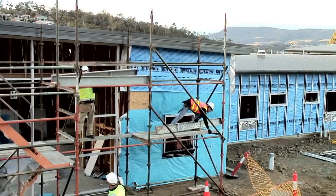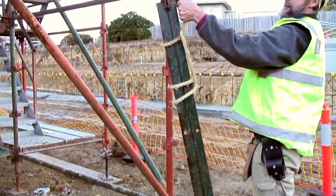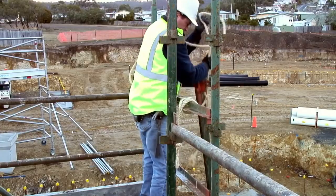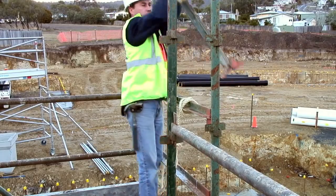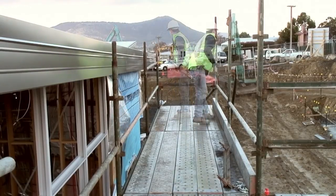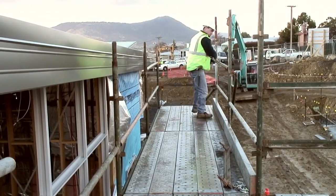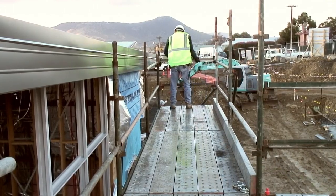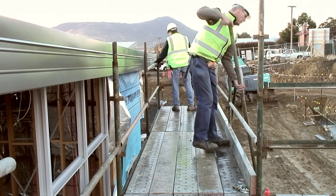As scaffold becomes higher, it often becomes impractical to lift parts by hand, so they need to be lifted using rope. Ledges and transoms are added 500mm from the work surface to form mid-rails. Another set of ledges and transoms are added one metre from the work surface to form the final guardrail for the working platform.